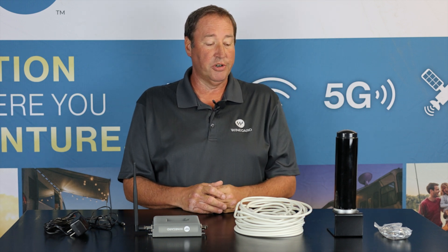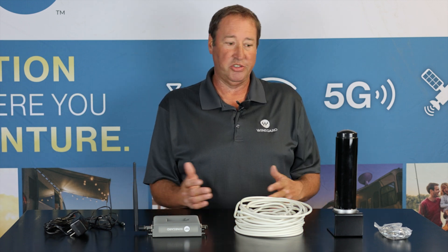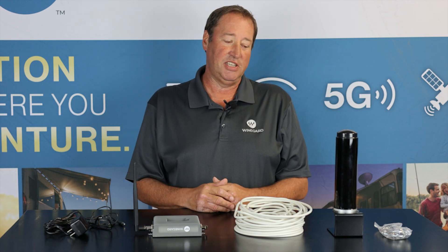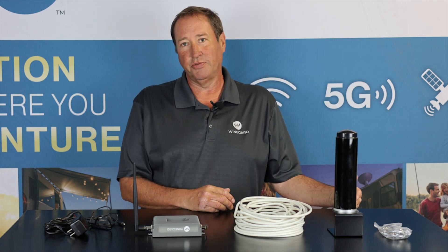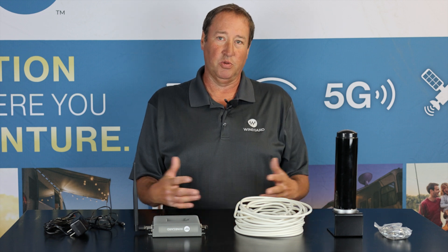The cell phone booster is agnostic — it doesn't matter what cell signal you are using. It works with all cell carriers in North America. So you could have one person on an AT&T phone, another person on a Verizon phone, another person on a T-Mobile phone in the RV at the same time, and it's going to boost all their cell signals equally.